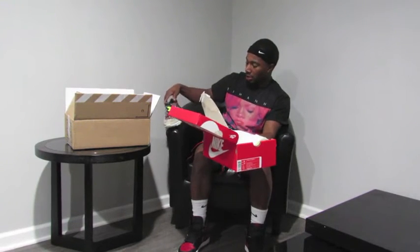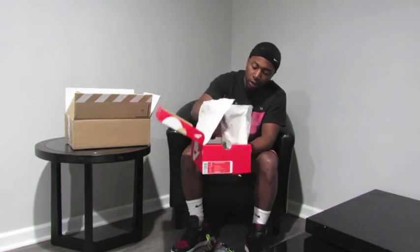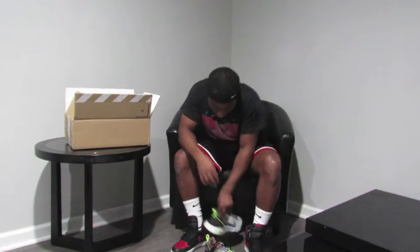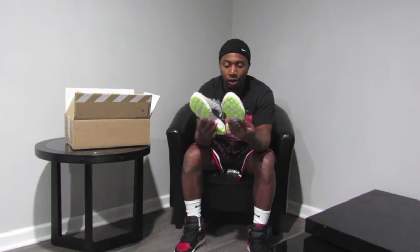This is actually my first time looking at them in person. Comes in your standard Nike sportswear box. Nike definitely stepped their game up — Adidas was kicking their ass. Got 3M, Volt, and the Nike Epic React material on the bottom.